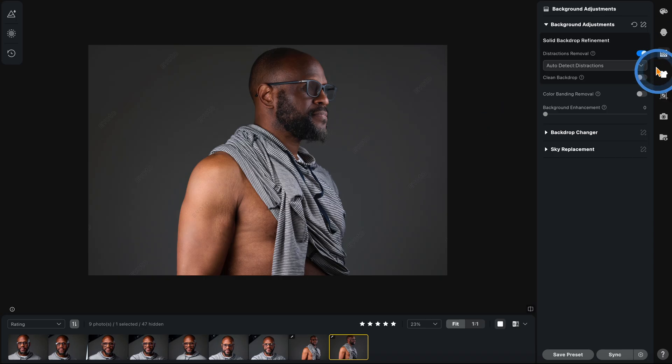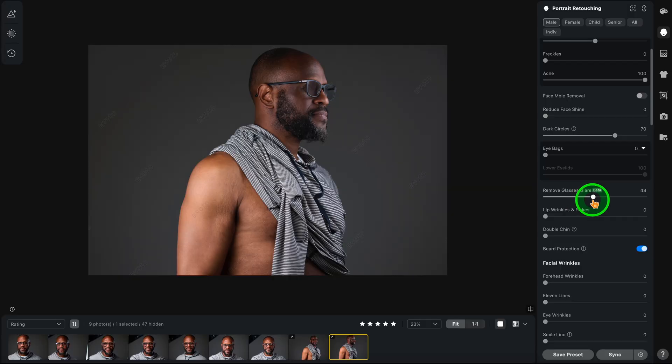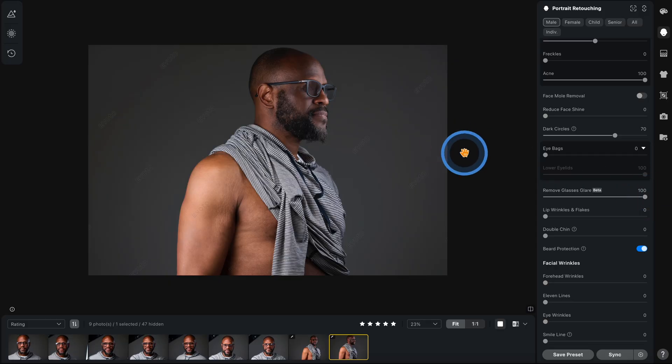Look at that. If you want to keep the glass glare in, let's look at the glass glare. If we want to fine tune it, here's the glass glare. Let's go 50% and just see if it brings in a little bit. Now it looks kind of cool, right? I mean, this looks a little bit too bright in the eyes. You could always tone it down and then just get rid of it completely. It's phenomenal.